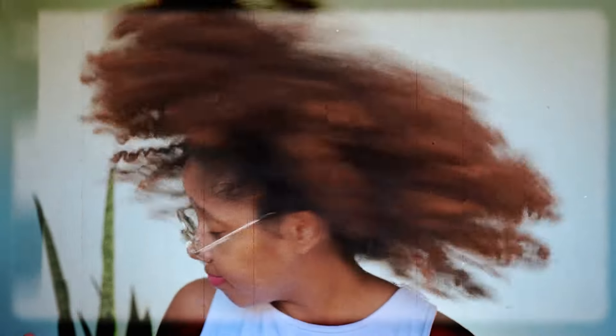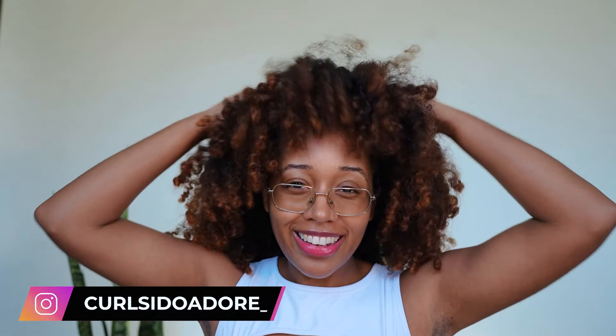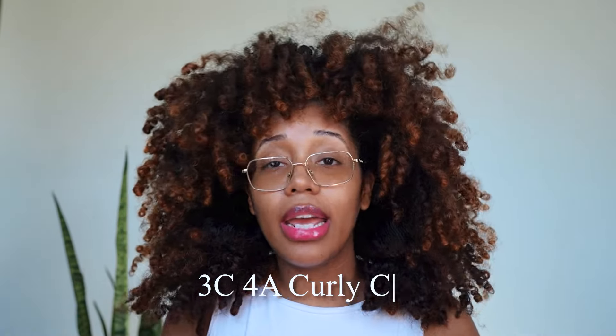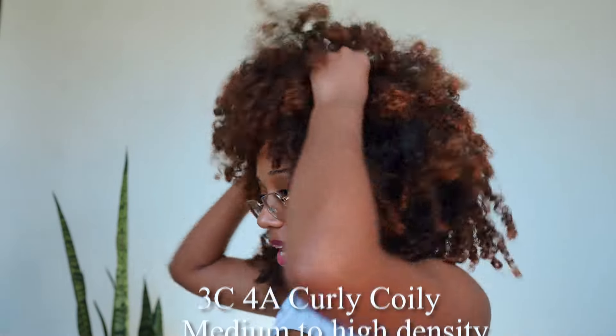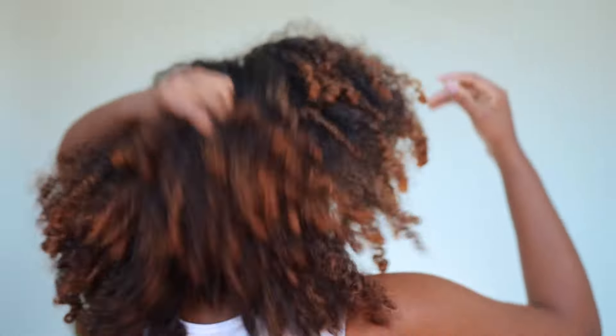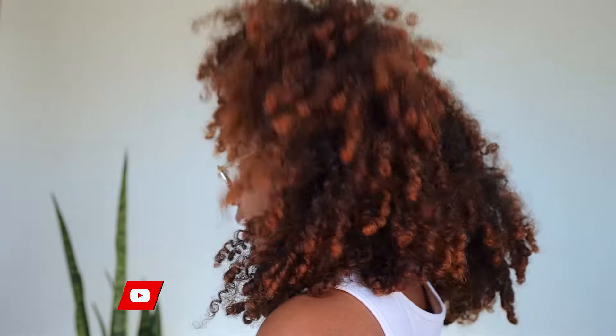Is her hair thick and curly? Yeah. Let me go ahead and let this down. A little bit about my hair — I really don't like hair typing like that, but for the sake of this video, I am 3C4A Curly Coily, Medium to High Density. And here are my curls. Let me shake this down a little bit. So here's my hair. I have a lot of hair, obviously.